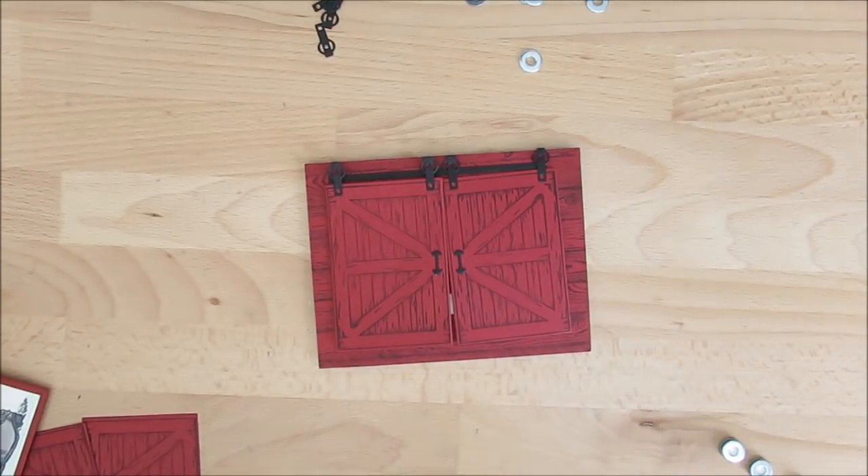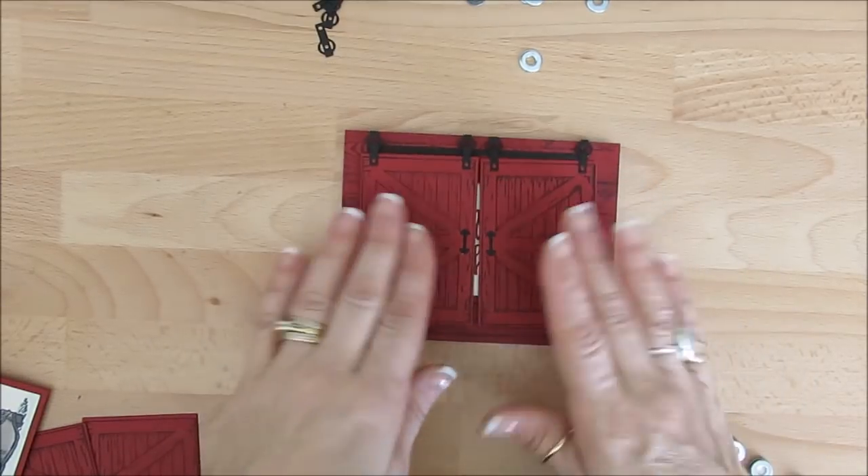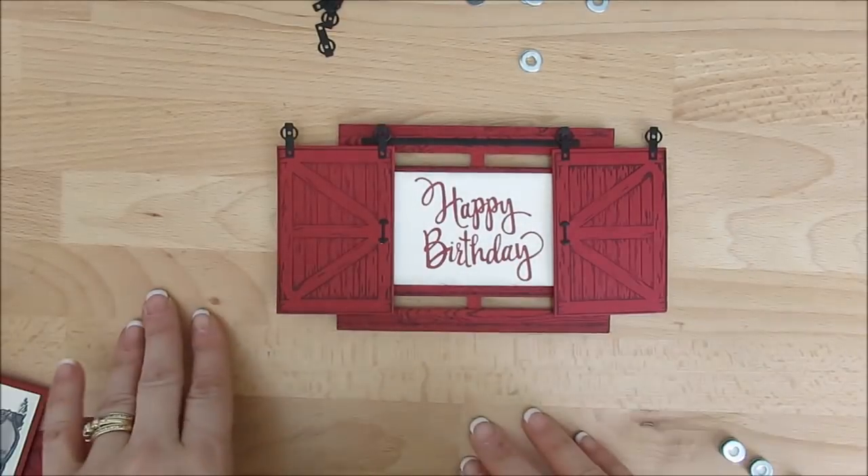Hello Stamper! Welcome to Frenchie's video. I'm France Martin, independent demonstrator with Stamping Up! and today it's another barn door, but this time it's a double door.